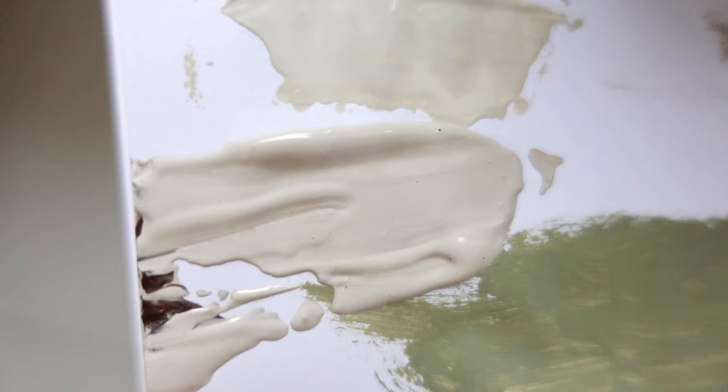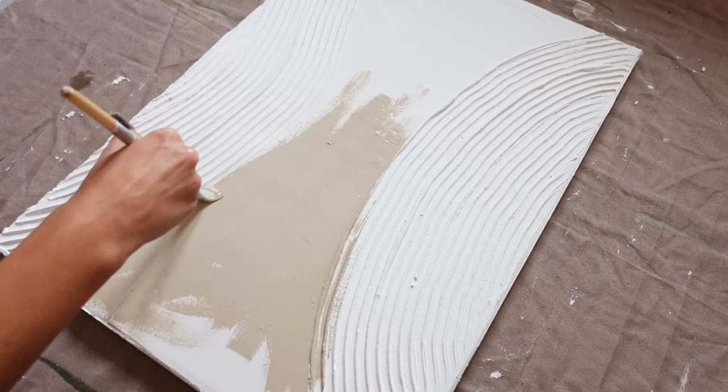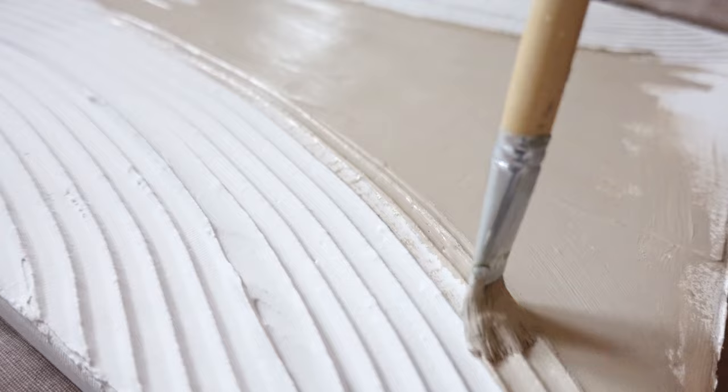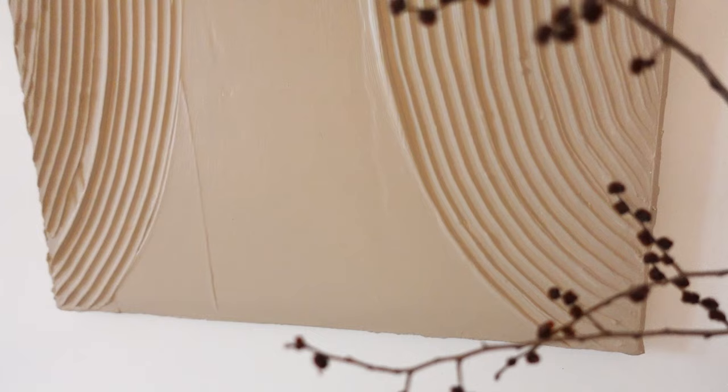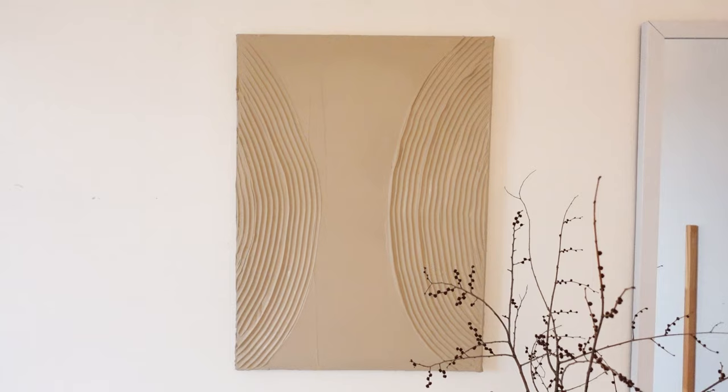Once I was satisfied I left it to dry overnight. Now it's the next day and it's time to paint it. As requested I'm using this light beige color and going in with two coats to make sure everything's fully covered. And now let's see how it turned out.